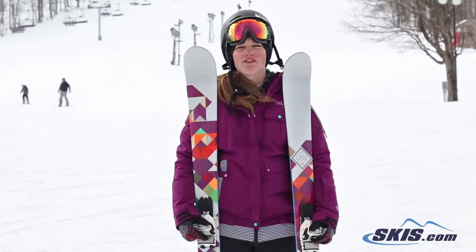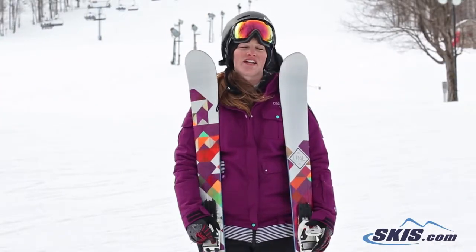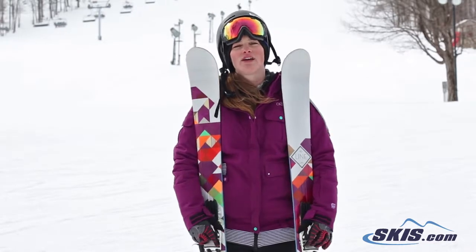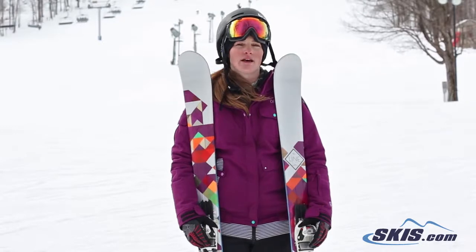Hi, this is Emily. I just got off of the Line Soulmate 90. This ski is a lot of fun. I give it a 4 out of 5 rating for anywhere between that intermediate to advanced women skier.